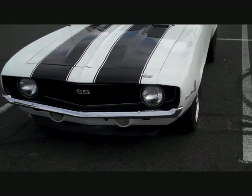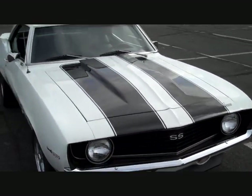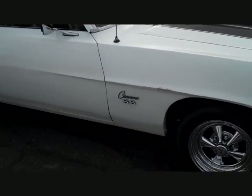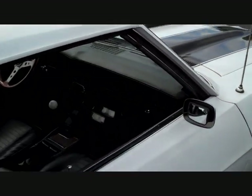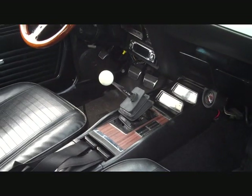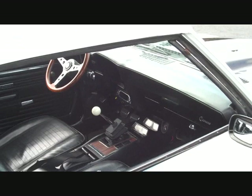It's got a Chevy LS6 454 blueprinted rebuilt motor and a Muncie 4-speed. We're going to take a little bit more of a view into the interior too and go through a little bit of what's going on in there.